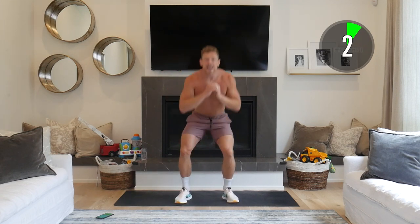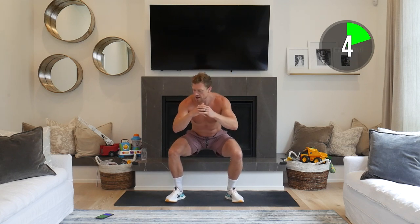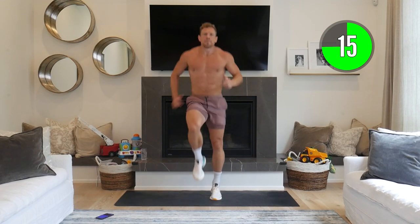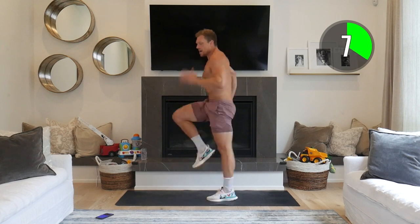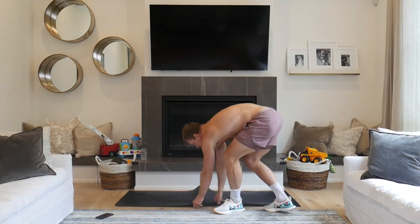Next up is squat and kick: down, kicking out in front — working those hamstrings as well as those legs. For every squat today, keep your weight on your heels, chest up, butt back. Next we've got tempo squats: slow down, don't let your knees come in, push them out, hold it at the bottom, slow up — really targeting all those muscles. Then high knees at about 80-85%, chest up, big smile on your face. That's our lean up done — grab a quick sip of water.